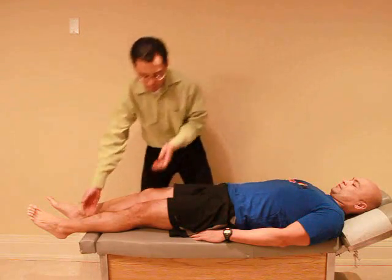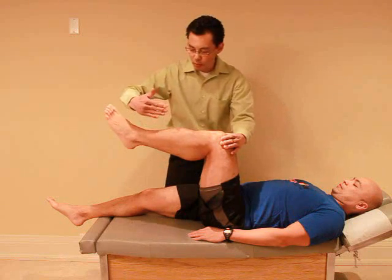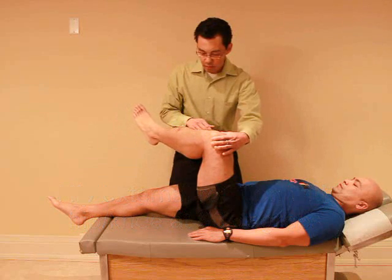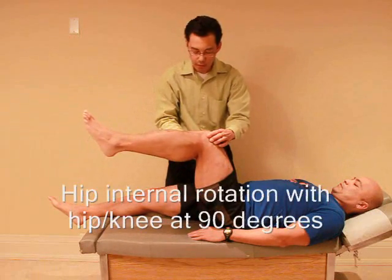And last, some rotation. So let me bring your knee up, okay? I'm going to keep your knee so you can hold your leg up. I want you to swing your foot out towards me as far as you can — so rotation. Good. Any pain there? Yeah. And then back to the middle, and then swing it out that way. Okay. Good. And relax.